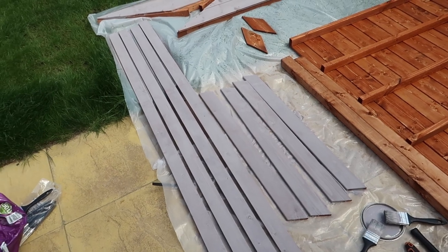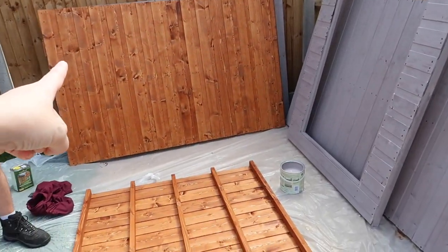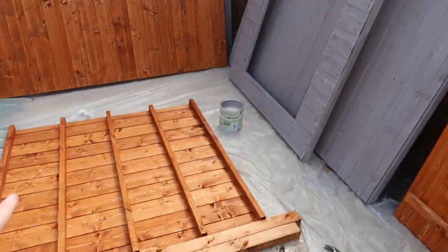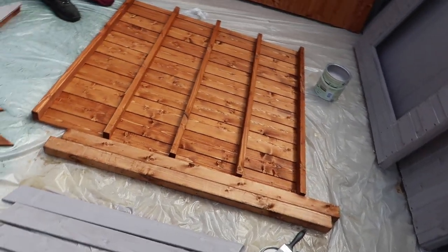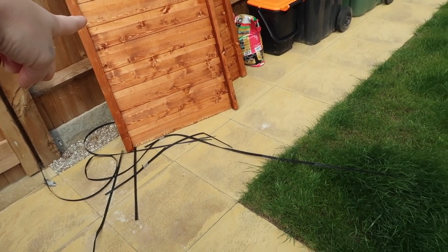After about three and a half hours, we've got a coat of gray on everything other than one panel and the door. We've got the oil on the base and the roof, and then I want to paint the inside gray as well.